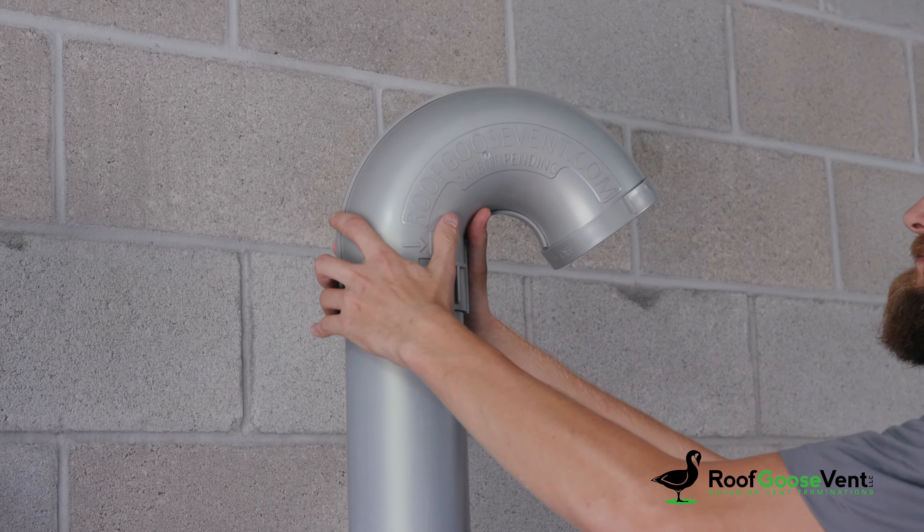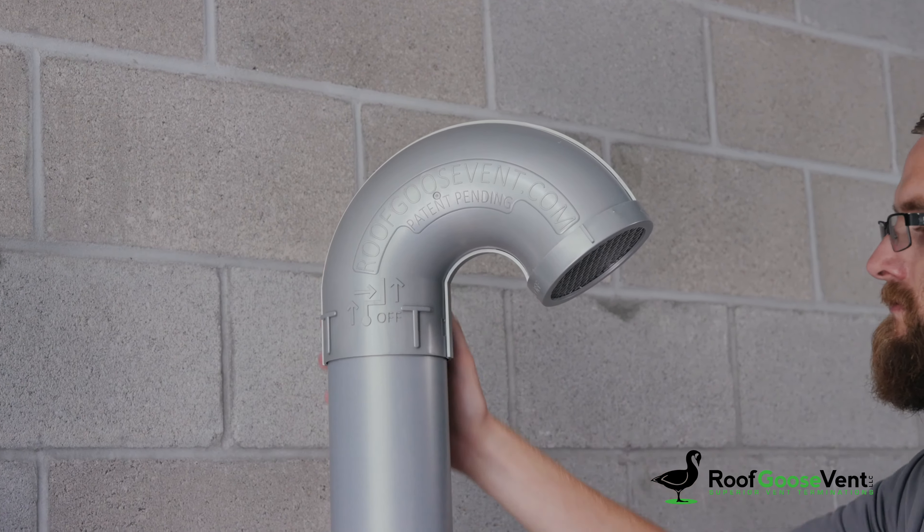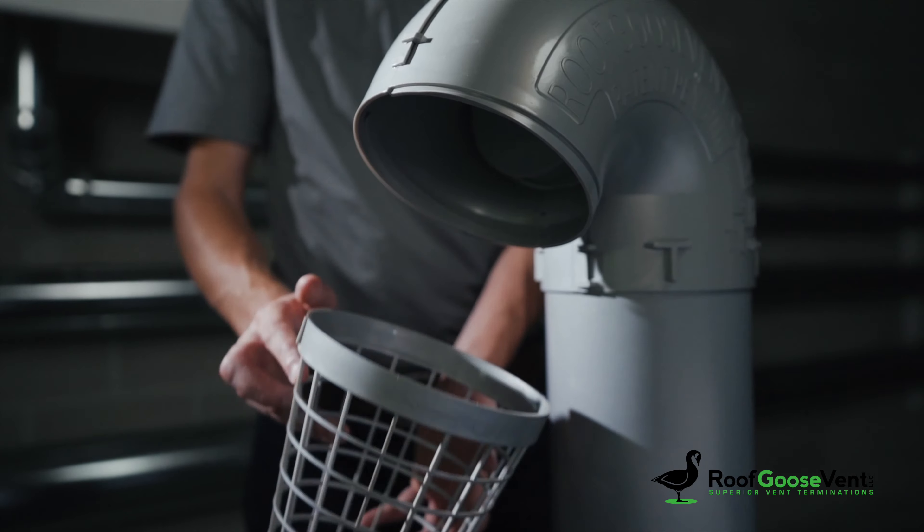The flexibility of the neck direction allows the neck to be turned within 90-degree increments. The dryer vent kits are made for easy removal for cleaning when needed.